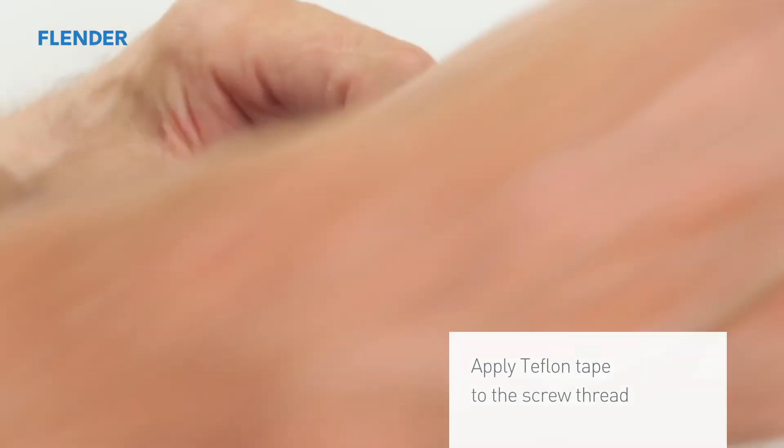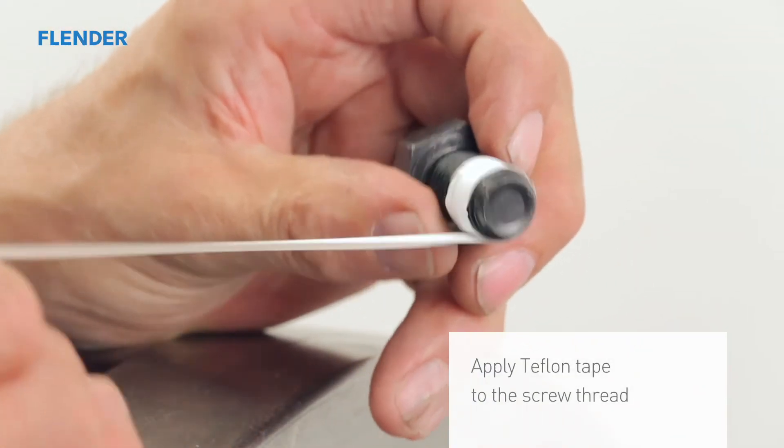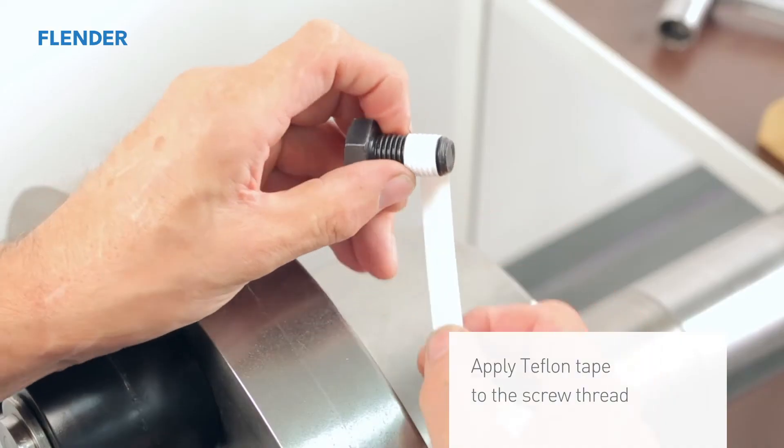Using Teflon tape or sealing cord, wrap the threads of the securing bolt. This will prevent the grease from leaking through the threads.